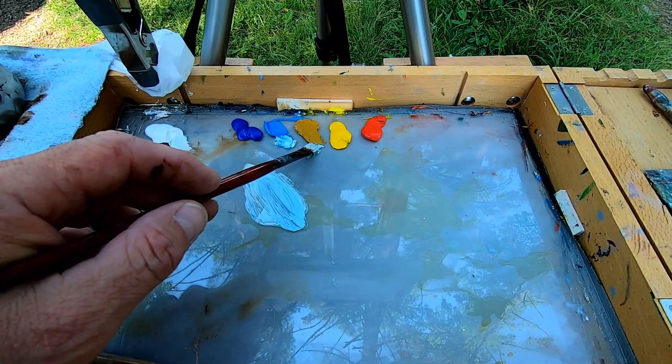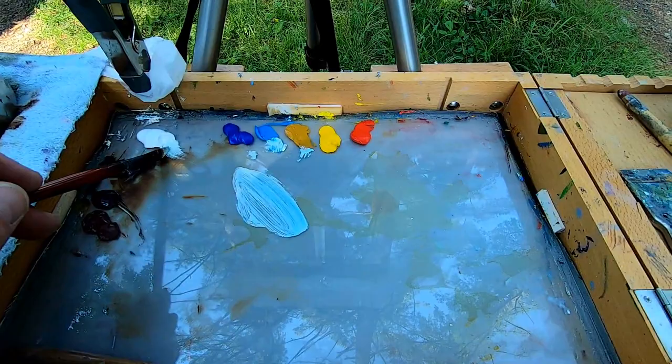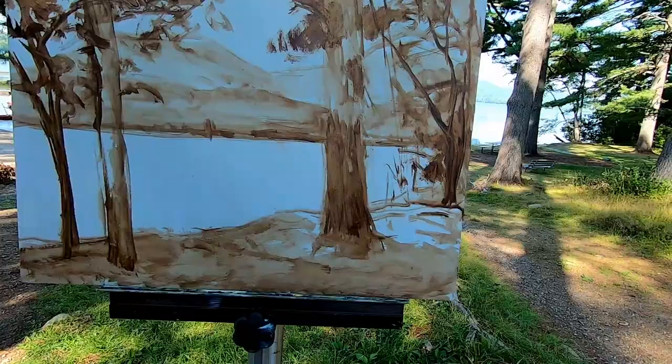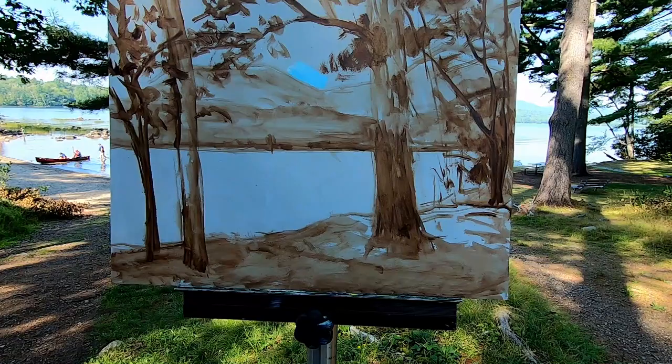Mixing up some cerulean blue, a little bit of yellow ochre, and some white. The sky's not really super saturated today, so I'm going to try this out. We're going to put a little spot right by the distant mountains and see how that reads.